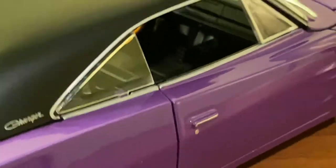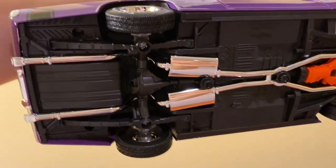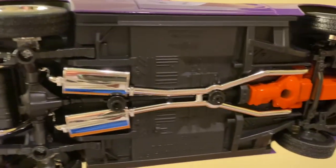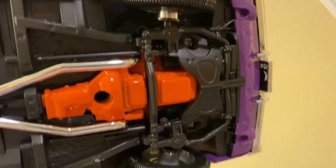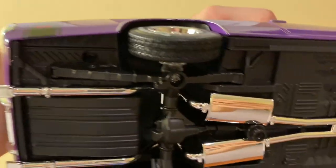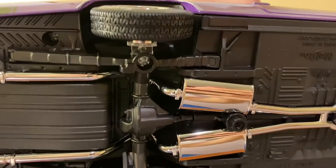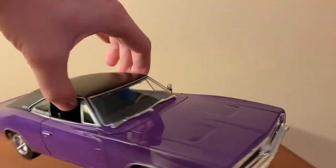For the undercarriage, it's pretty well detailed. The chrome exhaust system does stand out a little, and you can see the engine detailing poking out from underneath along with the whole steering system. The rear portion has a nice three-dimensional look to it, done mostly in black. You won't get super fine detailing on the undercarriage of a budget model, but under here it's very well detailed for the most part.